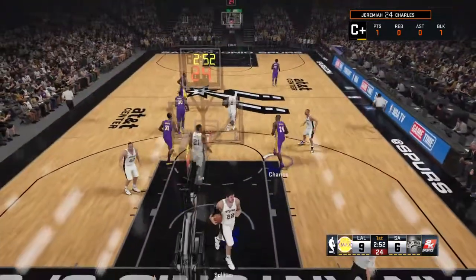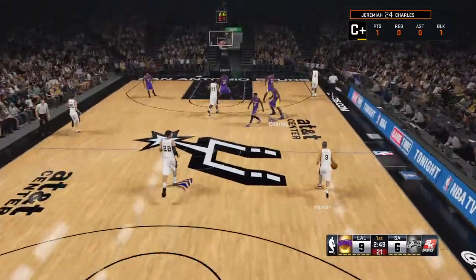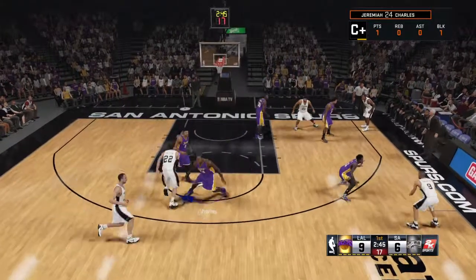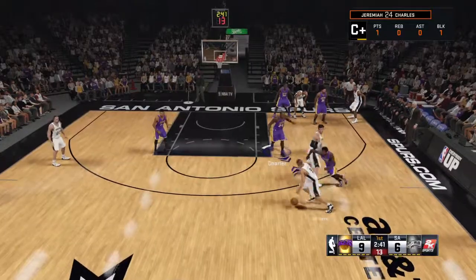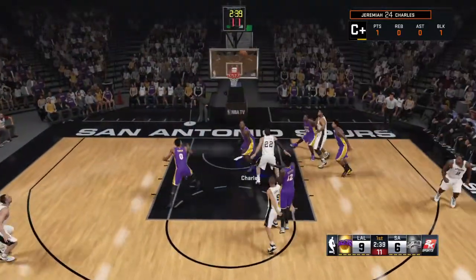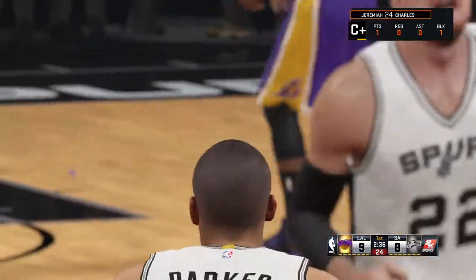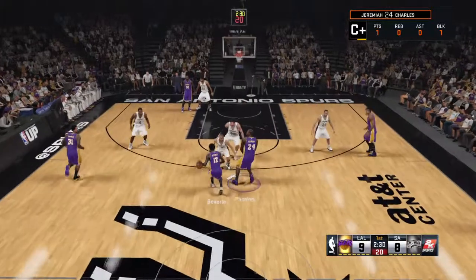Both good from the line that time. Here's Parker. Let's try to get a block. Here's the screen off the pick. Good on the shot. He would have gotten blocks. Beautiful play. And without a hand in his face, he's going to bury those.